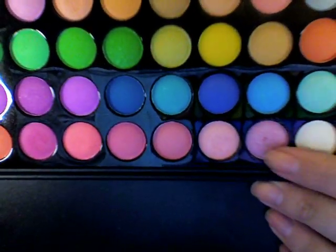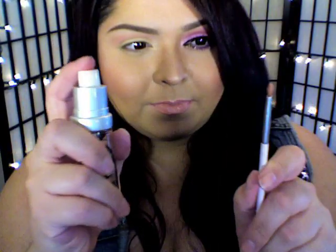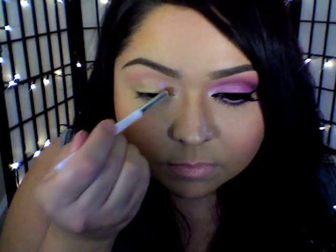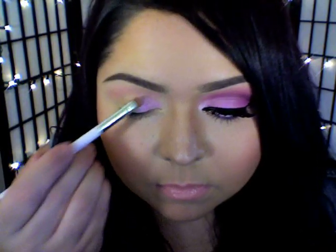Going back in with that same palette, I'm going to go in with this shimmery lilac pink color and a small eyeshadow brush. But first, I'm going to use some setting spray to dampen my brush — this is going to help pick up some of that product — and I'm going to place that on just the first half of my lid.